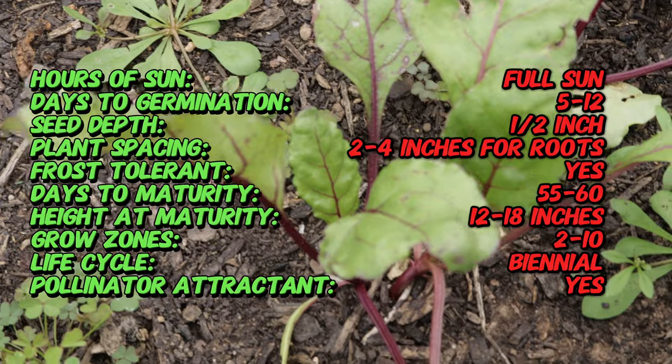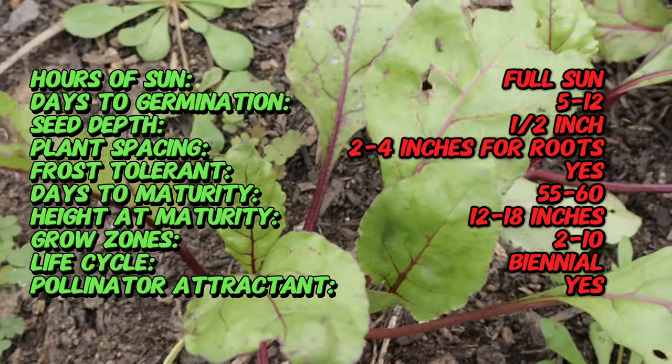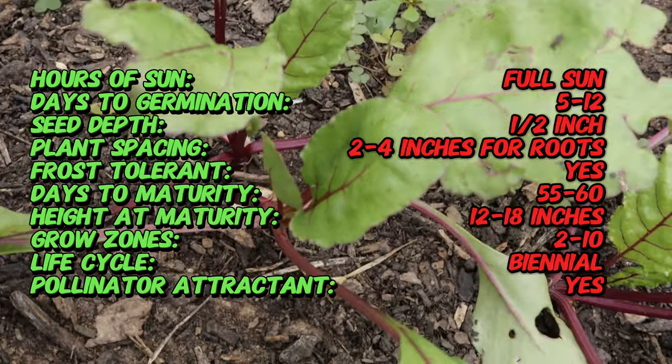Hence the name. It's been a trusted heirloom variety for over 100 years, prized for its reliable yields and high quality roots. This beet has stood the test of time and remains one of the most cultivated varieties around the world.